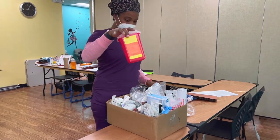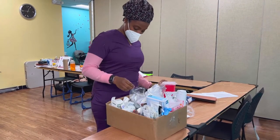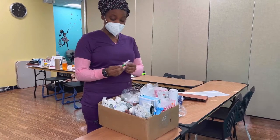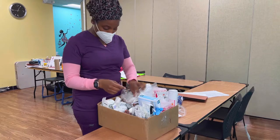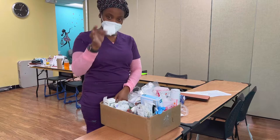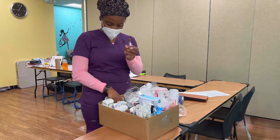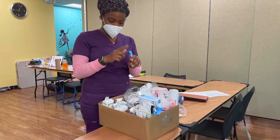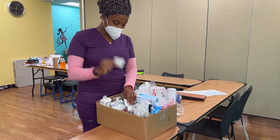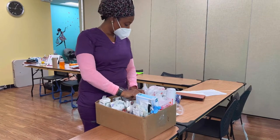You want to have a sharps container — remember when your sharps get to the fill line, you should get rid of it. You want bags to put your specimens in, straight stick needles, needle holders, 2x2s, and tubes. Different colors, different types, depending on what you need to collect. You also want alcohol prep pads, and if you have your own business, definitely have business cards.